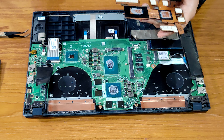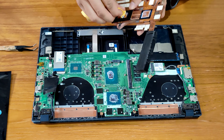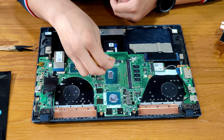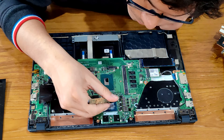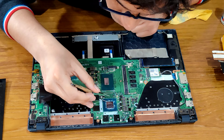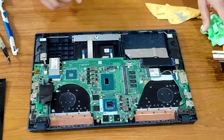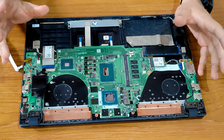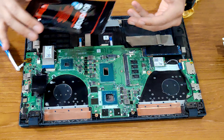I'm going to use this microfiber cloth and I also have isopropyl alcohol for cleaning. Okay, since both our CPU and GPU are clean now, we can go ahead and add the thermal paste.